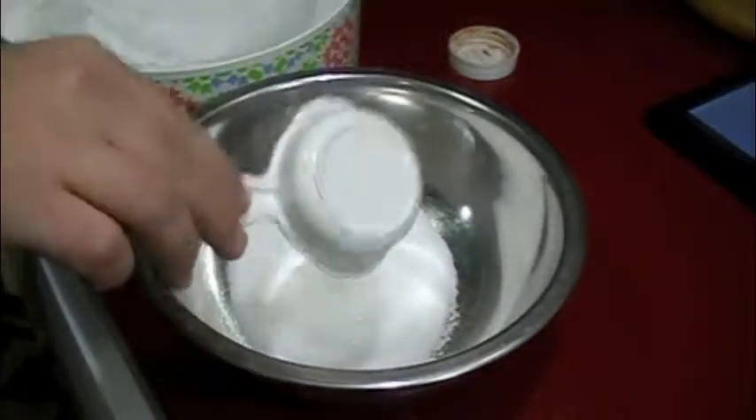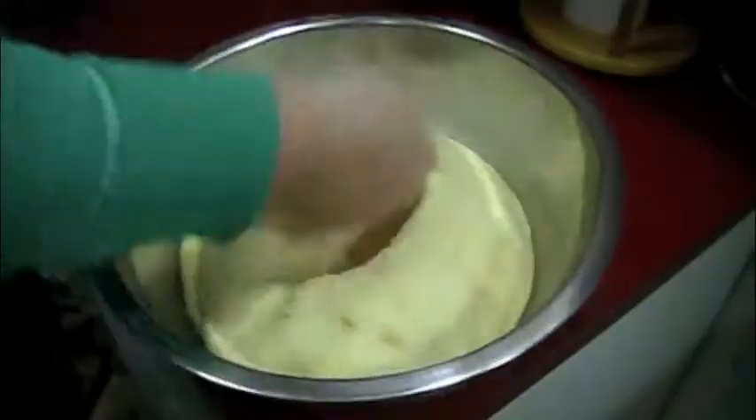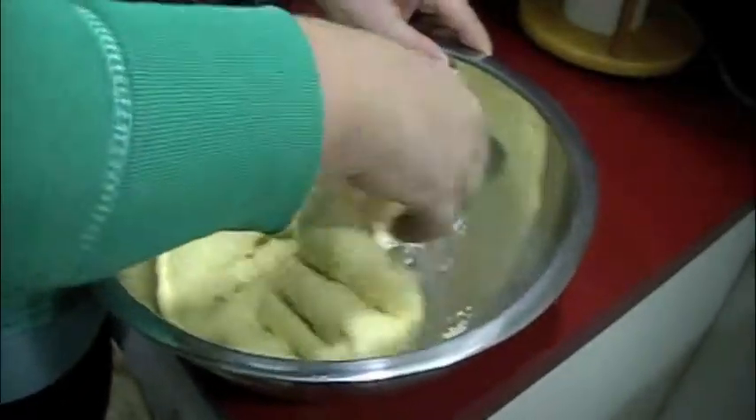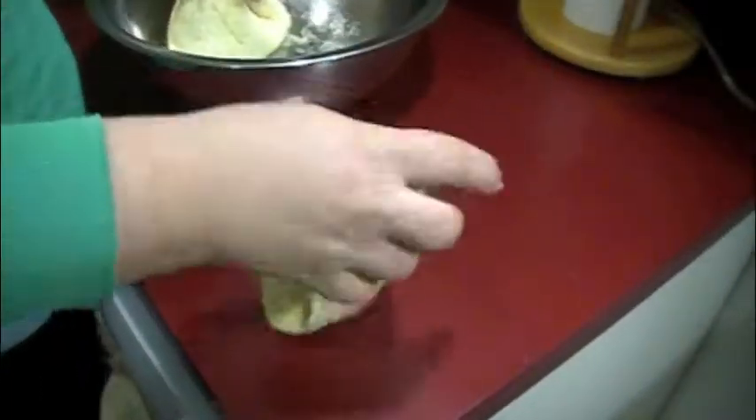While your dough is rising, mix a little bit of cinnamon and sugar and set it on the side. Now it's time to punch the dough, let it fall, and break it into two pieces. Then roll each piece out till it's nice and flat.